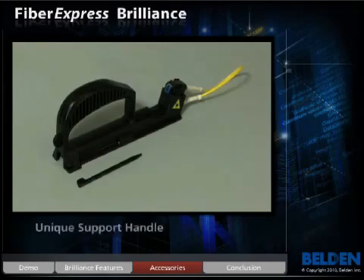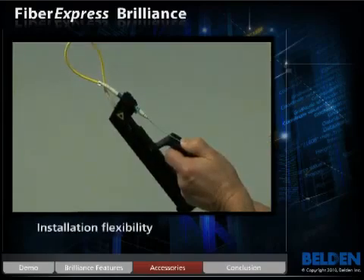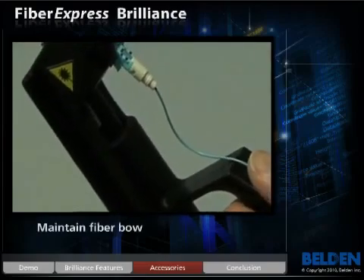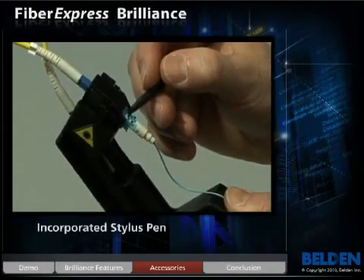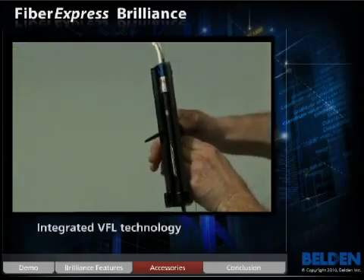Belden has added one unique accessory to this product family: an innovative, ergonomically designed support handle that facilitates a large volume of connections in a short period of time. It offers various installation options and works equally well at a table or while standing. It helps to maintain a fiber bow prior to connector termination, which increases productivity. The support handle incorporates a stylus pen to facilitate connector termination assurance and integrates the VFL and adapter cords for immediate visual connection.